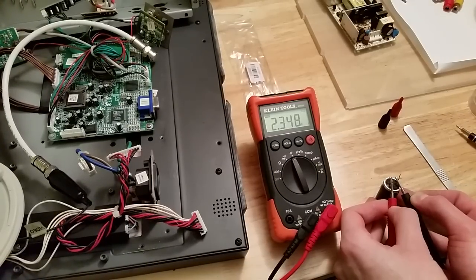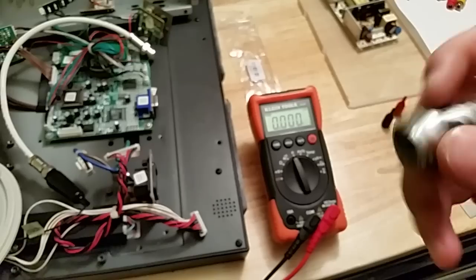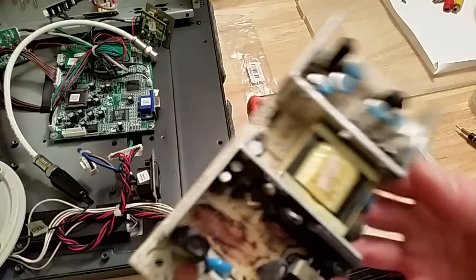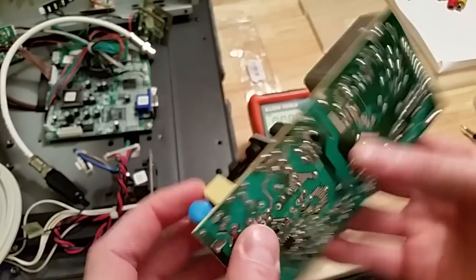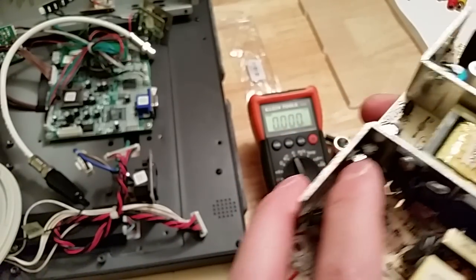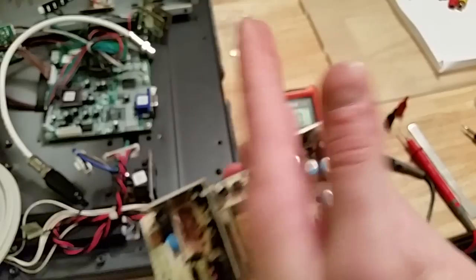It's safe to assume this capacitor is bad. They don't carry it at the electronics store so I'll have to order it online. Anyway, this is the power board - I'll put the part number in the description. You can see there are a couple other capacitors on here, two on this side and two on this side - this is the high voltage side and that's the low voltage side.